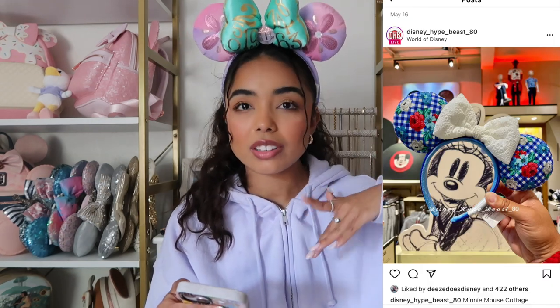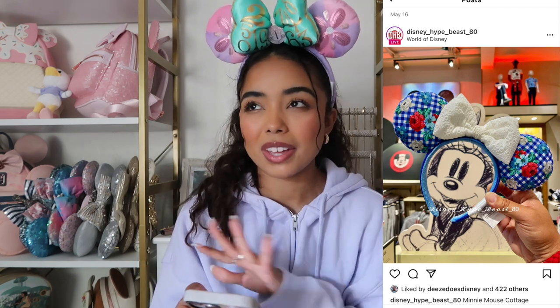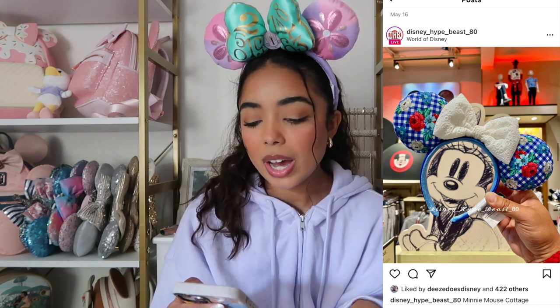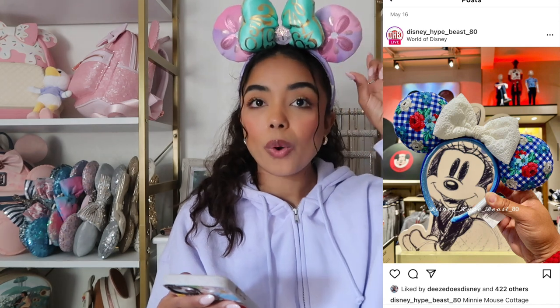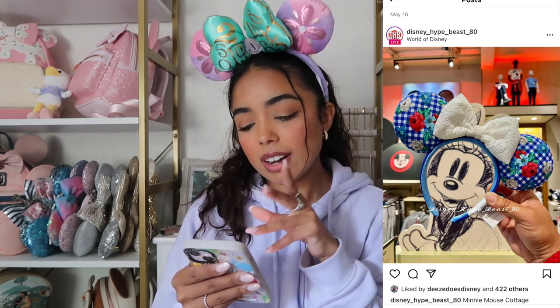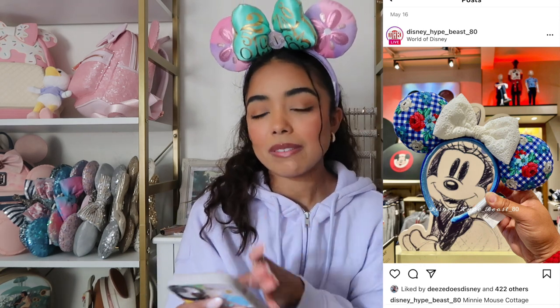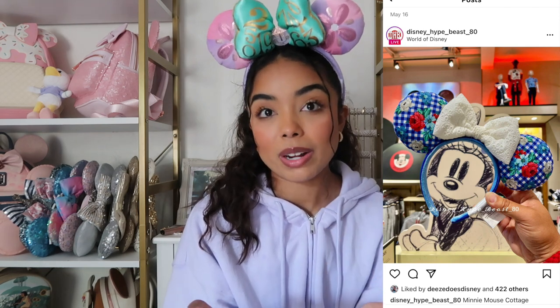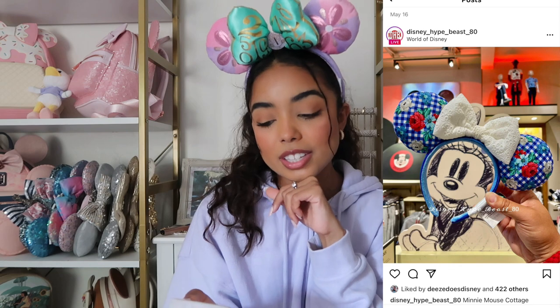I feel like there's usually so much merch to go through. Should we start with ears? I feel like it's tradition to just start with ears. So the first pair are these gingham print ears that are dark navy blue or royal blue and white, kind of like a gingham print — it reminds me of a picnic blanket. It has these different roses on it that are red, blue, and white — very Fourth of July themed. This would be perfect for Fourth of July, and there's a really pretty white bow in the middle made of like a doily kind of material.